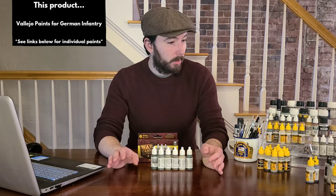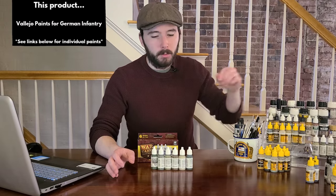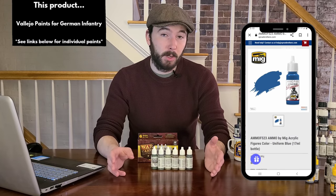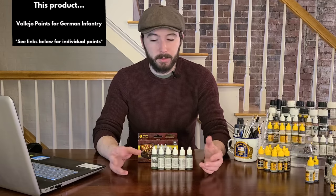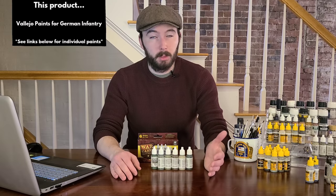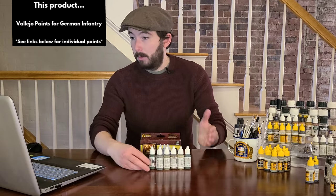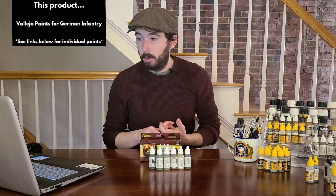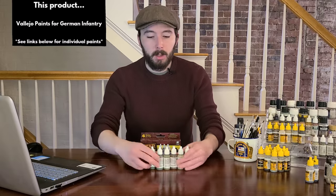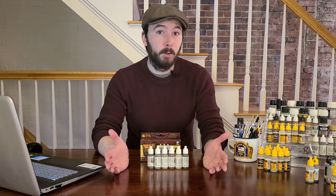A couple of additional colors for German figures: Ammo makes a blue specifically designed for brush painting that I use for Luftwaffe pilot uniforms — that stark royal blue. You'll also want a flat black for the tall leather boots, belt, and other accessories. My recommendation: if you're going to start painting figures for dioramas or to accompany your 1:35 scale vehicles, pick up a six-pack or any multi-pack specifically manufactured for this purpose — like the Vallejo one — and it will cover all your bases.